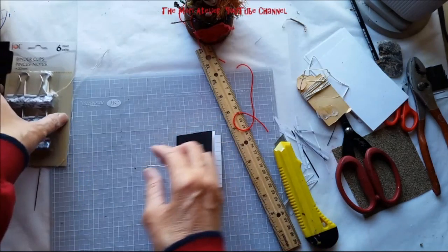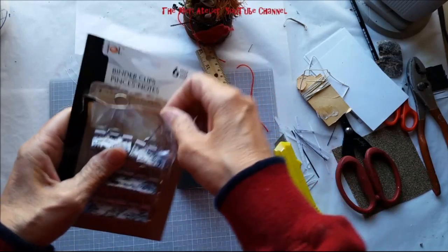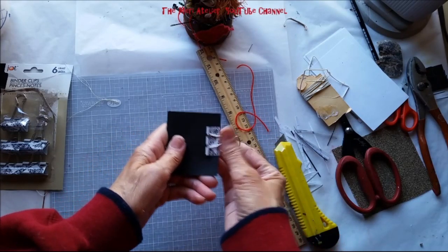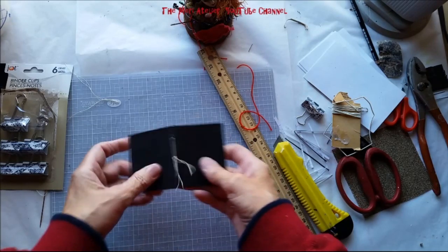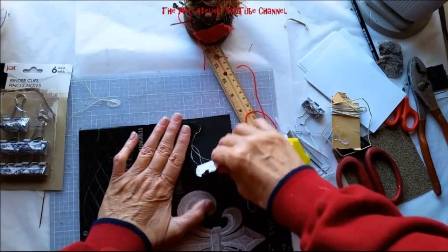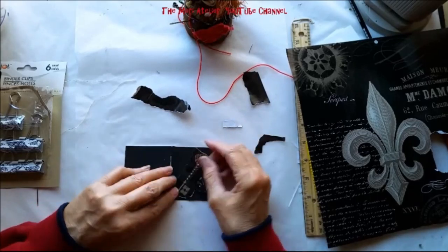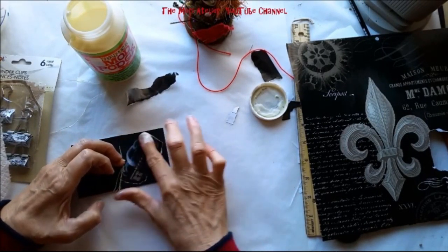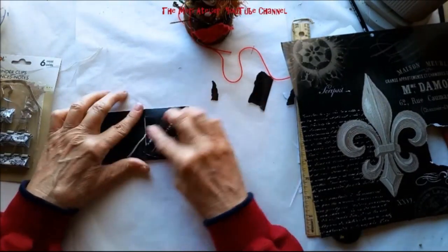Now I want to close the journal. I decided to use binder clips — I like them because they're black and white and they match the journal. All you need to do is just clip it shut. Now, because I want this to match my little shadow box, I'm going to collage a black key image on the front. I really like this little key from the calendar — I think it'll go nicely with my shadow box. I'm using Mod Podge to glue it down to the front cover, placing it and putting it in position. And there's the front cover of my mini journal.